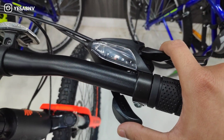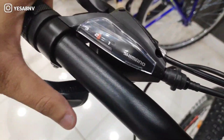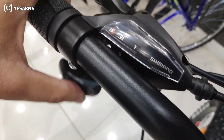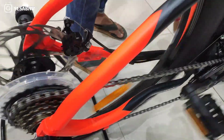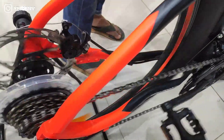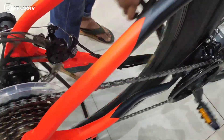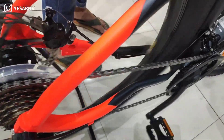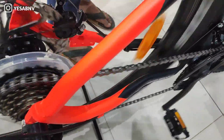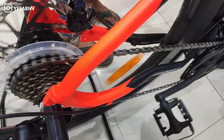The shifters are Shimano SDEF500, both front and rear, giving you 3x7 speed shifting. For the chain, you can get the KMC Z7 at 107 links for a 7-speed setup. The crank is SXH and the front derailleur is Shimano.